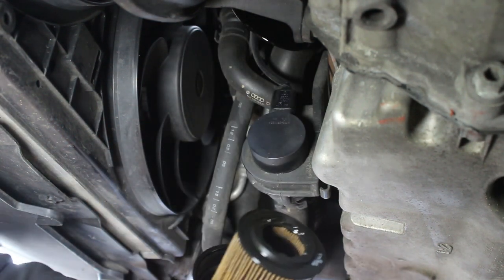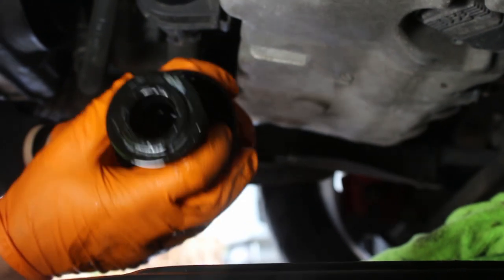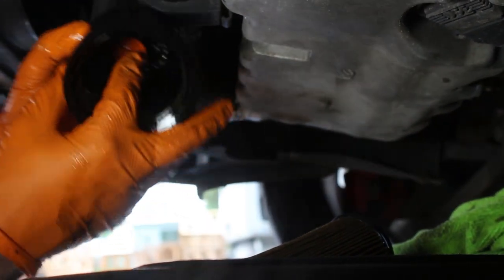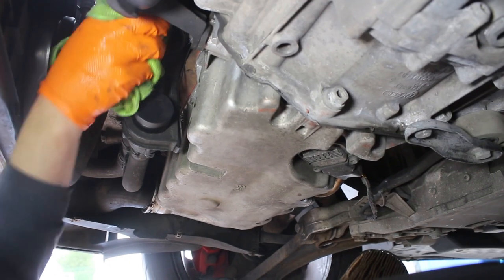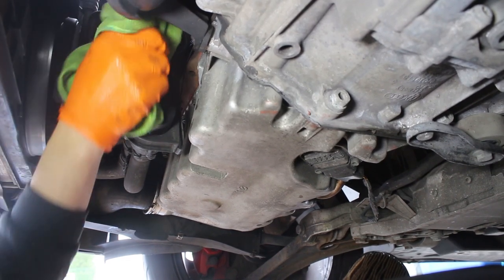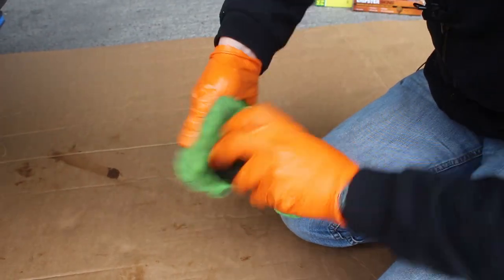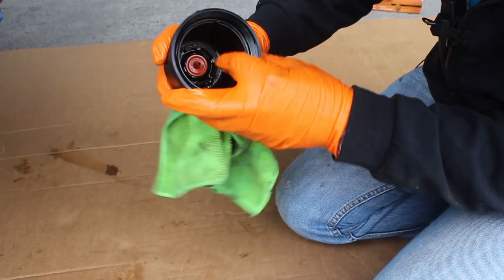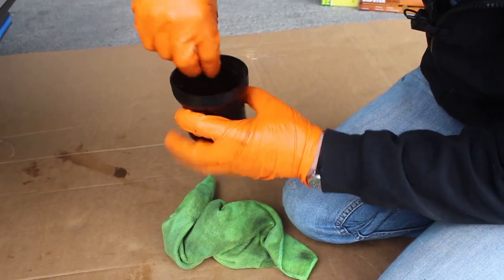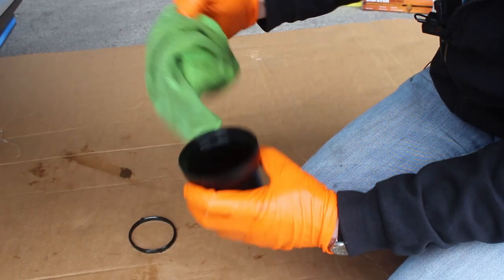The filter comes out complete with the housing. Remove the filter from the housing — it just snaps out. Leave it to drain in your oil pan, then give the housing a good clean and reseat the valve inside. Wipe down the oil filter housing on the car before refitting the new filter and new o-ring. Clean the drain plug area and remove the old o-ring — it can be quite tricky with slippery fingers.